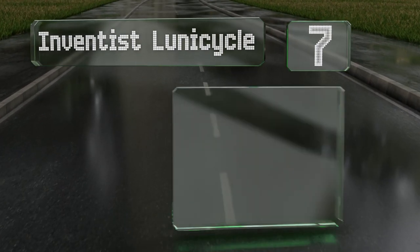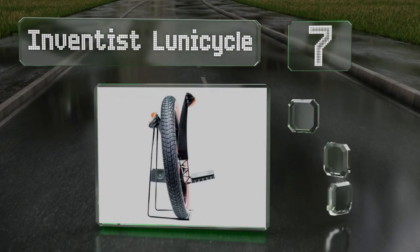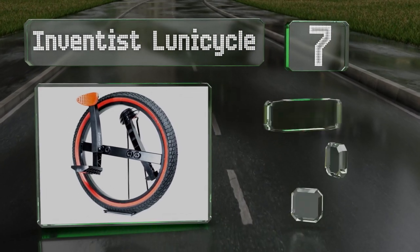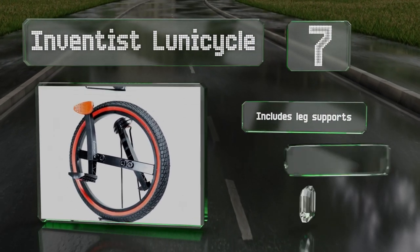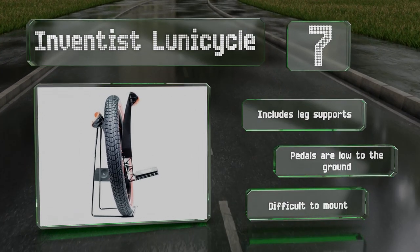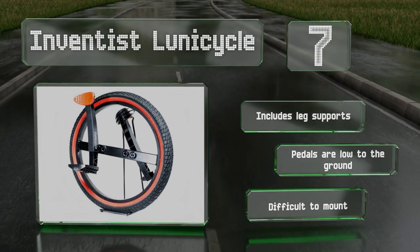Coming in at number seven on our list, the Inventist Looney Cycle is a new take on the usual design that offers an extra workout. It doesn't have a seat, making it extremely portable and easy to store. With a bit of practice, beginners and experienced riders alike can master this model. It includes leg supports and pedals that are low to the ground, but it is difficult to mount.